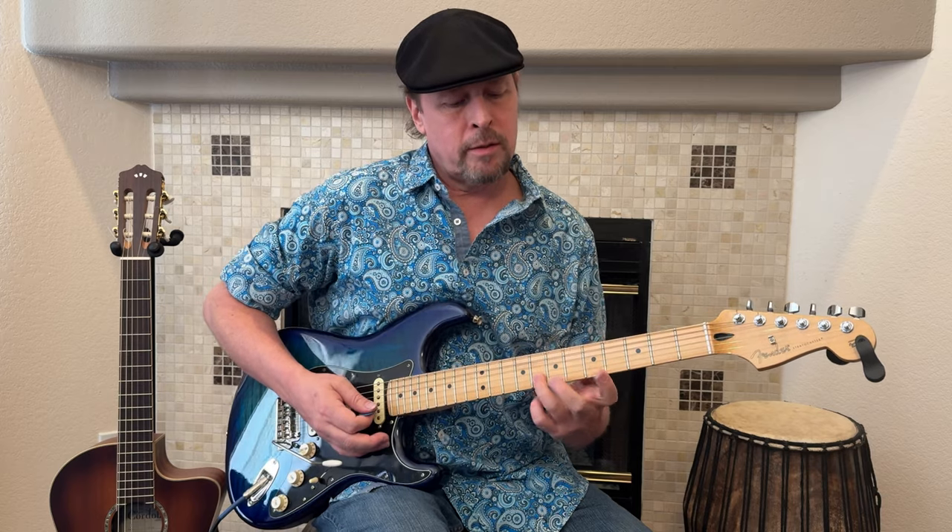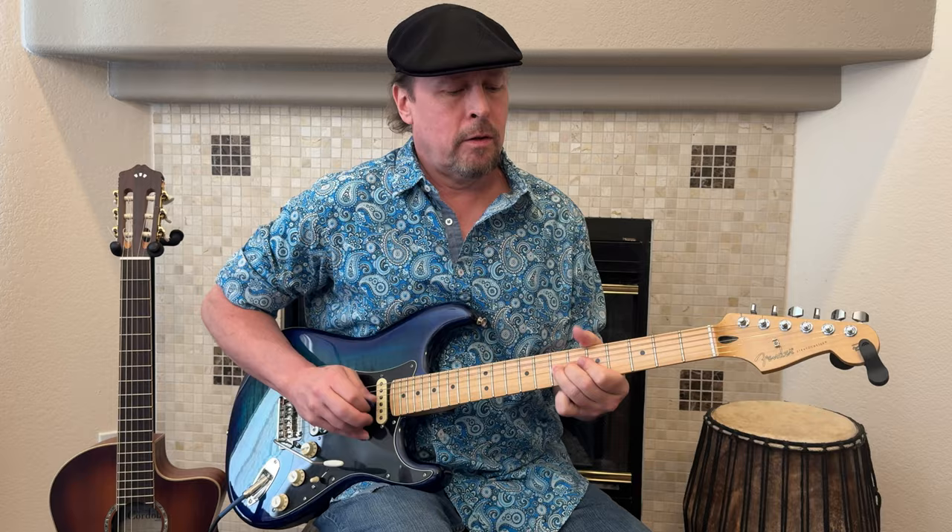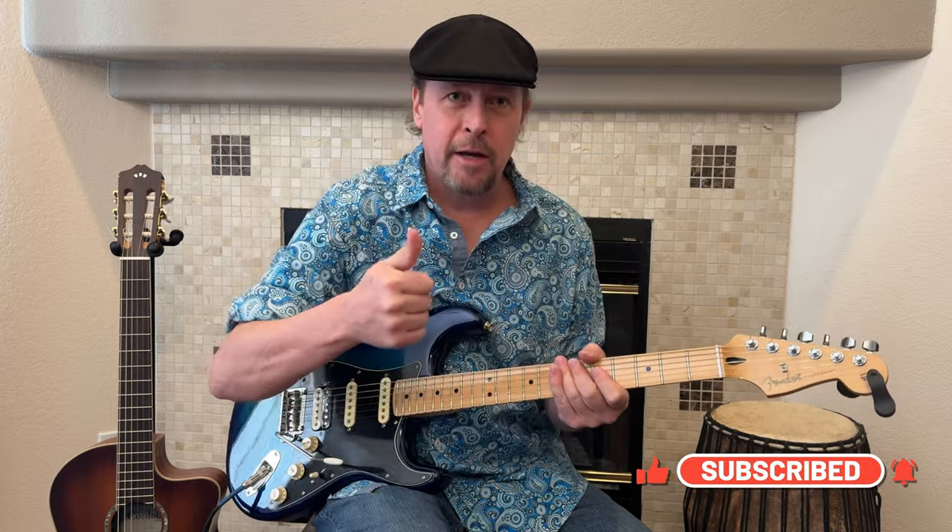Part of the reason I did this lesson was to talk about how you need to use a different finger in a different place to get your bends good. For more on bends, go here. See you later. Thanks a lot. I'm Damon Wood. Like and subscribe.